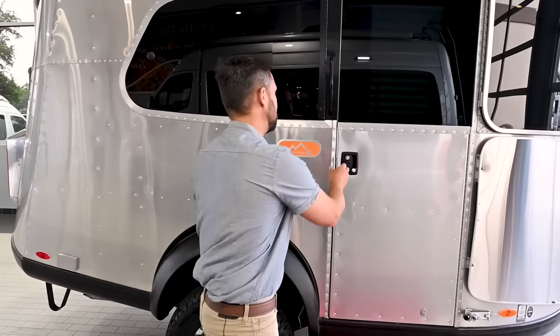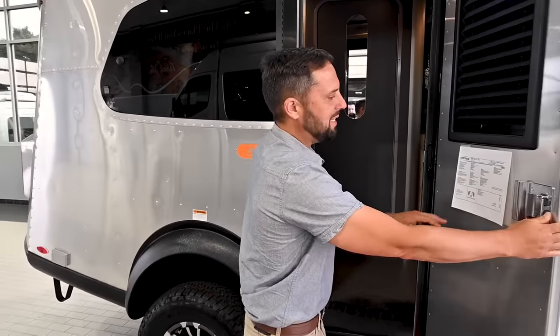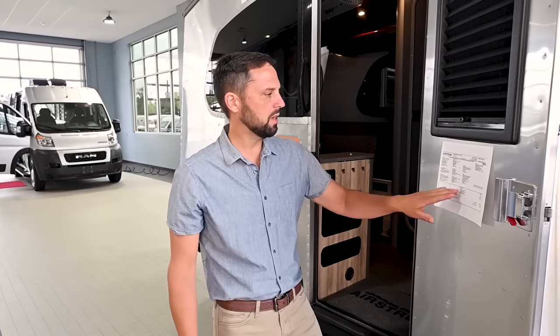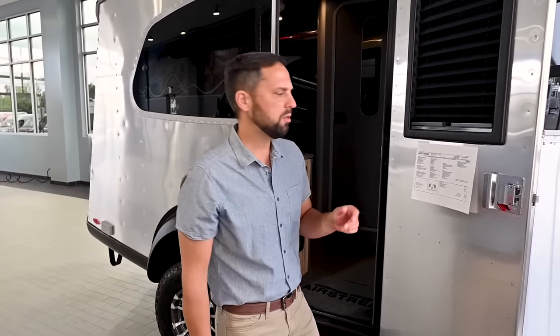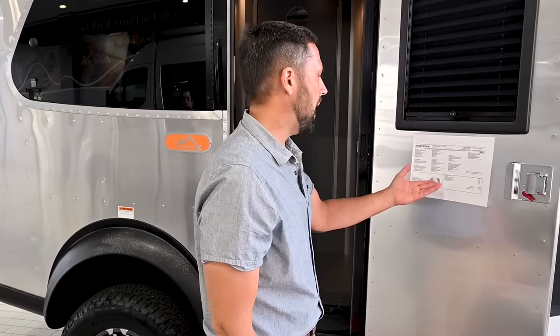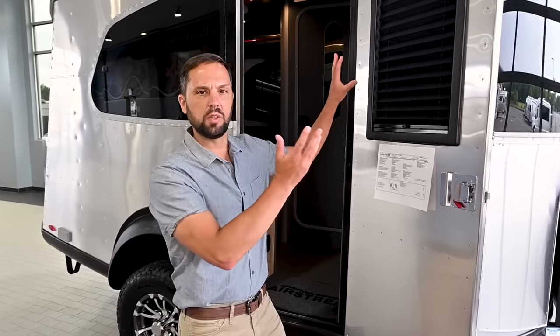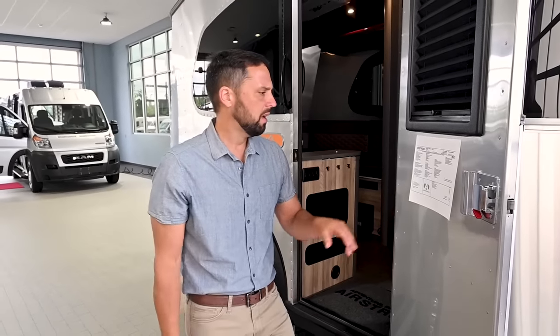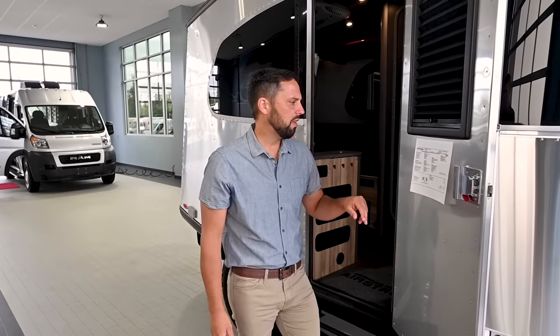Straight away we're going to start with the pricing. This trailer has a base MSRP of $42,128 and has several factory options. There's an optional microwave of $250, optional air conditioning which is $1,200. The optional solar charging system is 180 watts of solar panels on the roof and comes with AGM absorbed glass mat batteries, which are 80 amp hours apiece — that is a $2,400 option.